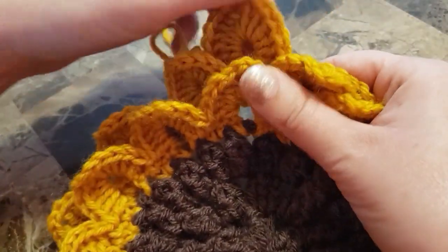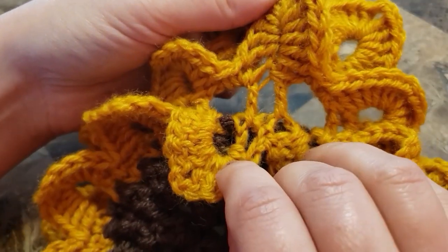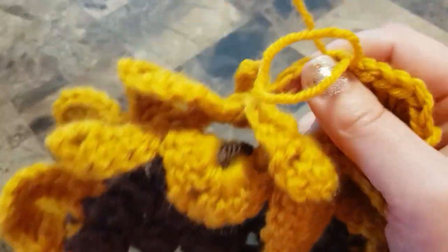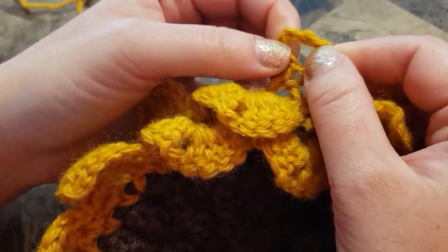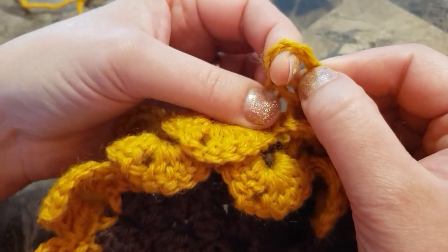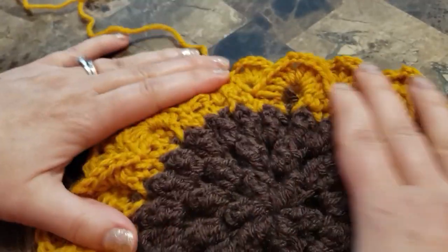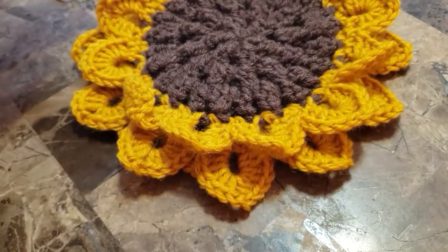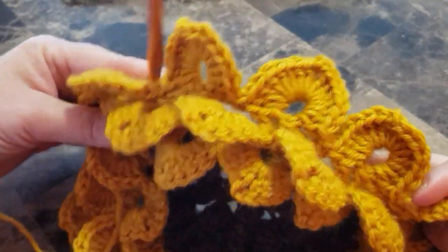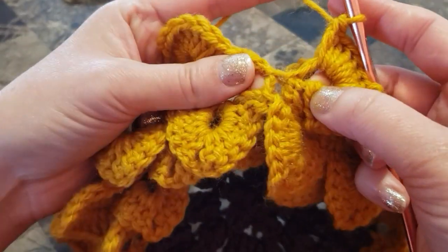This is our third row of petals — this is how it looks. Continue all the way around: in chain six space make seven double crochet, chain two, seven double crochet, and in chain four space make single crochet. This is how it looks — I finished my row. Join.